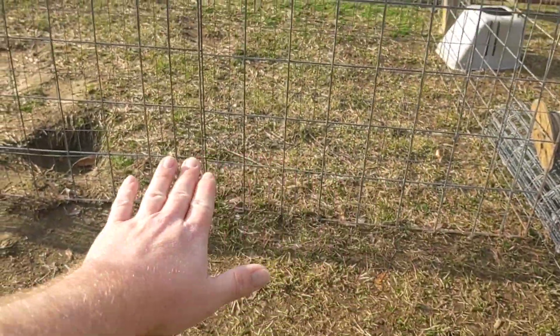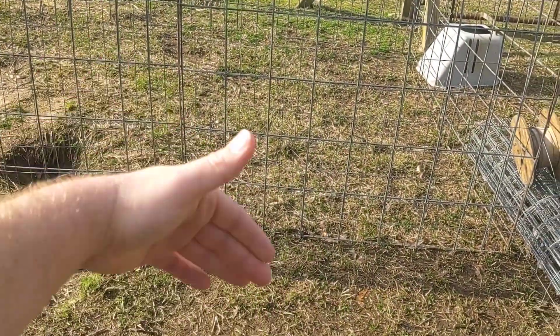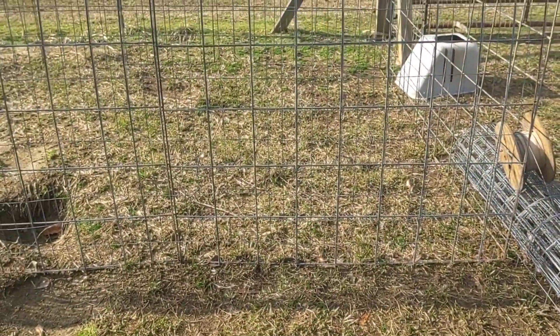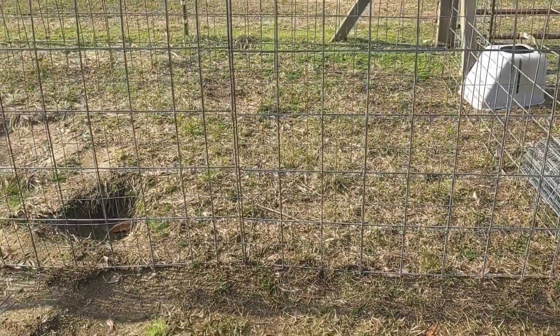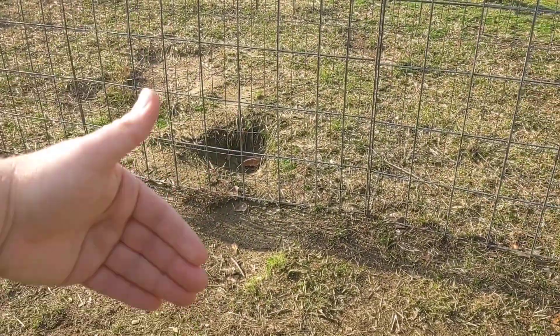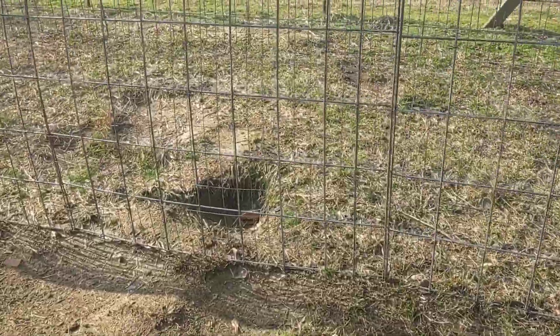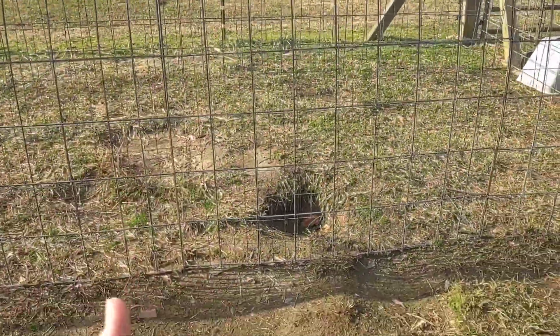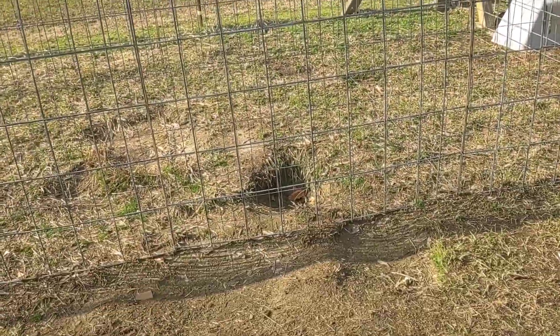On the ground I'm going to run chicken wire — four foot wide, leave two foot inside and two foot out — so that nothing can dig out and nothing can dig in. Because on a distance this long, chickens will dust bathe right next to it and end up digging a hole underneath it. Had it happen on my other one, so chicken wire is going to be inside and out so chickens can't dig out and predators can't dig in.